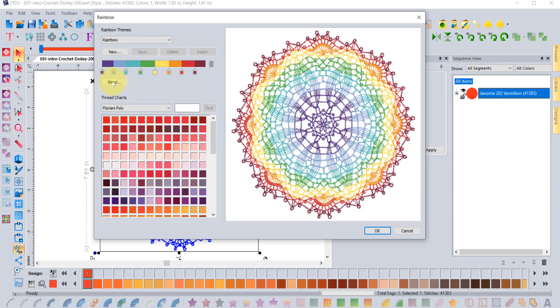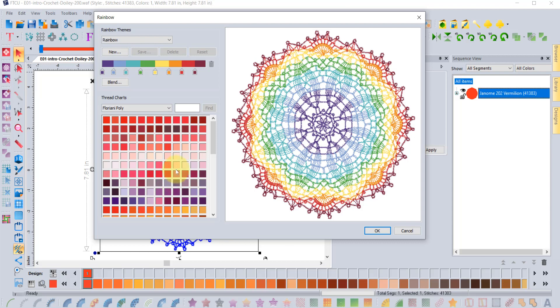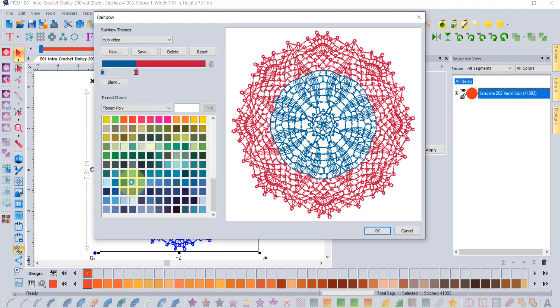Rainbow has those traditional rainbow-style colors, and you can choose any color palette you want. If you're working in Floriani Poly, that's the default, but you can change the thread chart to any kind you want. You can also make your own themes — it doesn't just have to be the ones that come with the software. If you say New, it'll ask you to give it a name. We'll call this one 'club video' and say OK. A new theme is created and it always starts with two colors.